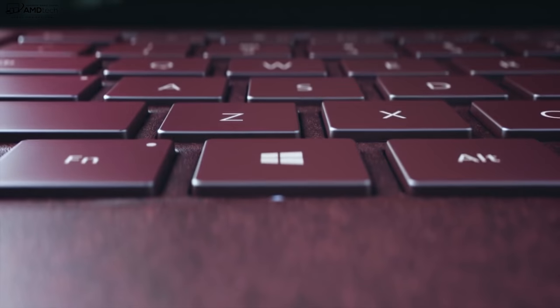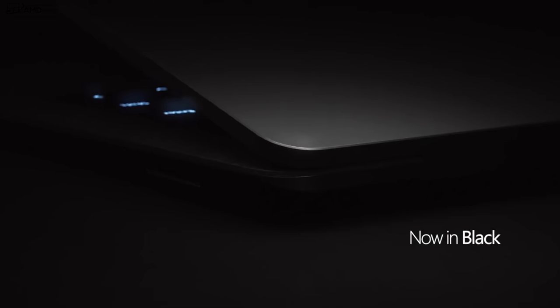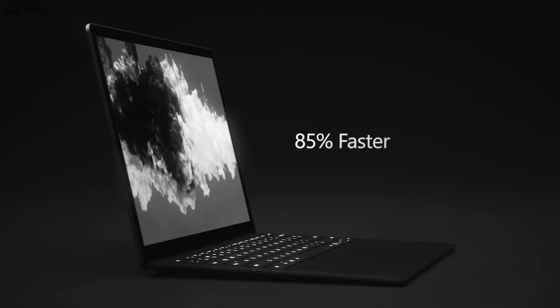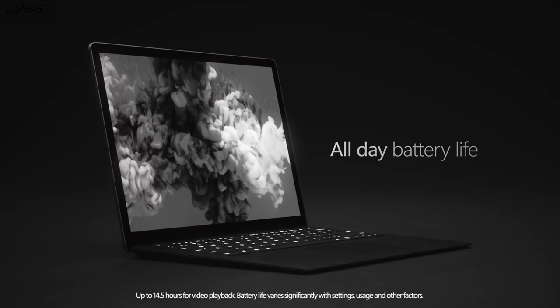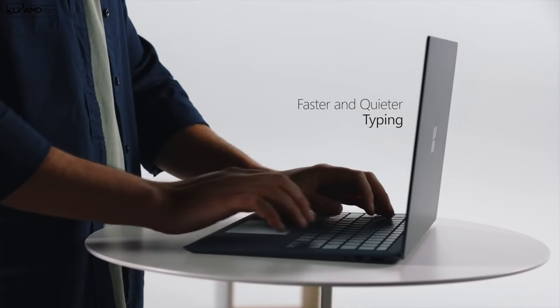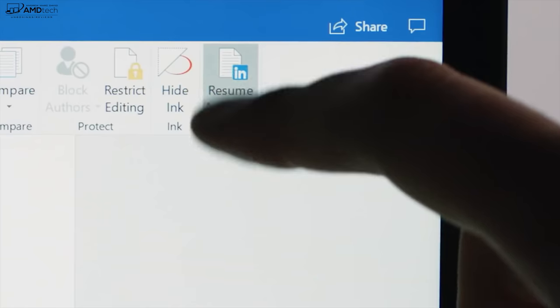If you subscribe to my channel, you know that I'm a big fan of the Surface lineup. I've been impressed with the Surface Pro for quite a bit of time. I recently reviewed the Surface Pro 6 — it's one of my favorites in 2018 — and I was a huge fan of the Surface Laptop. I was really curious to see what Microsoft would do for a follow-up, and I'm happy to report that the Surface Laptop 2 has made improvements all across the board, just like the Surface Pro 6.